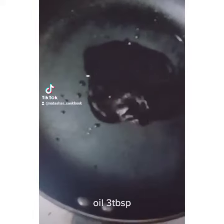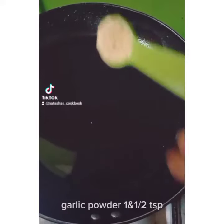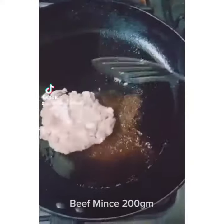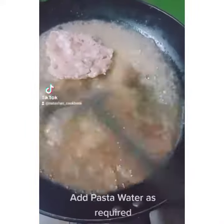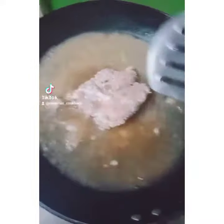1-2 tbsp oil, 3 tbsp as I mentioned. Then we add garlic powder. 150g of mince, beef mince and spaghetti boil.